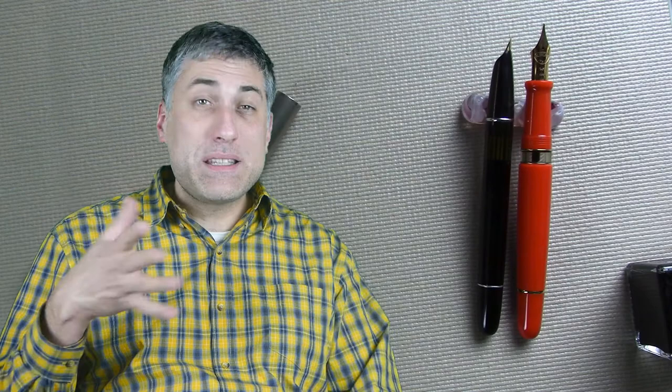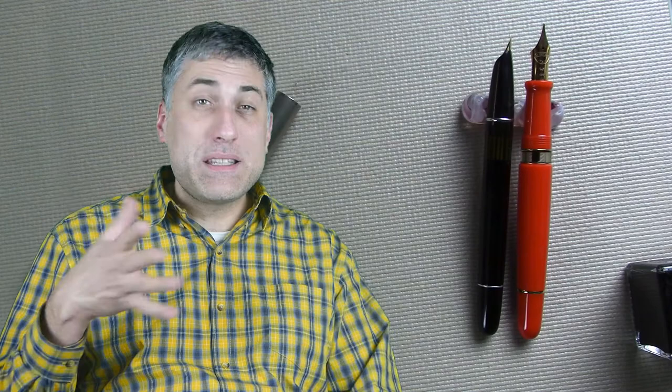We'll take a look at some writing samples next. My natural inclination is to ink this pen up with an exciting shading ink. I will say I was going to film this video last week, and I inked up the Aurora 88 with Platinum Classic Lavender Black — oh my god, what a horrible experience that was. It was skippy, hard starts, and I have not had that trouble with any other ink I've put in this pen. So I'm going to use Aurora Black. The vintage Aurora 88 is already filled, and we'll start with that.